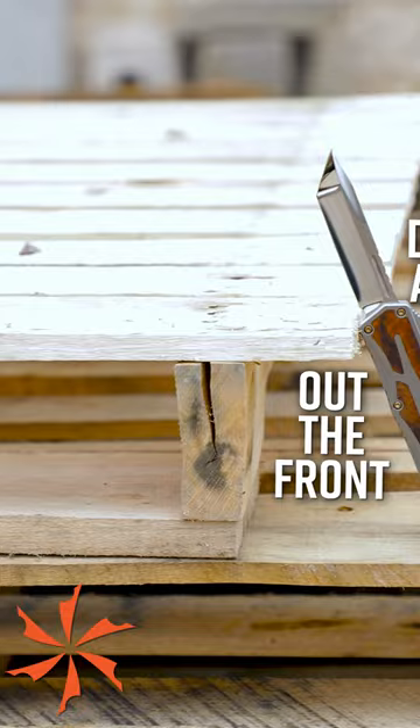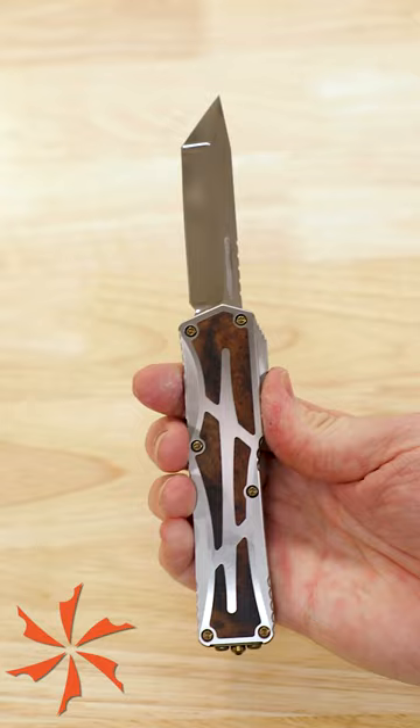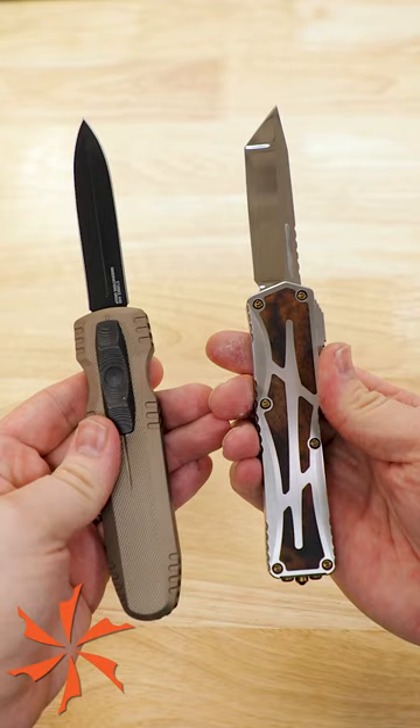Number three: the double-action out-the-front. These DA OTFs have no spring tension at all on the blade until you slide the switch. This gradually loads pressure until you reach the firing point, extending the blade in a flash, and the double-action part means you can close the blade with the same switch.